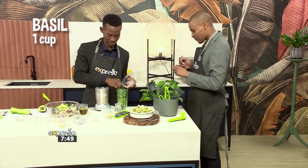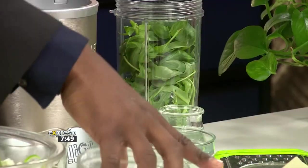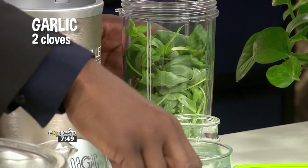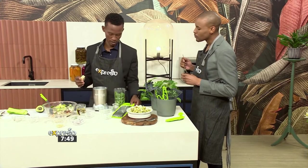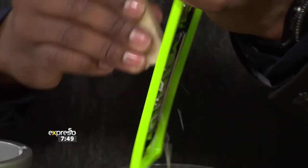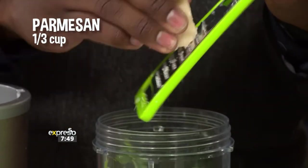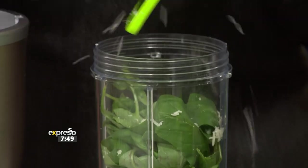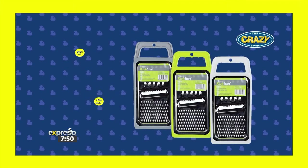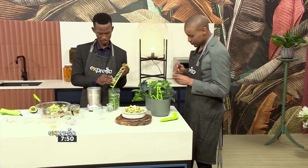Then we've got some basil joining in, some garlic — you of course need that flavour in your pesto. And we've got some parmesan that we're going to grate fine little bits of. That grater is so cute, I must say. You can get it in different colours, so it's up to what your kitchen theme is. It just makes the kitchen experience so much better.